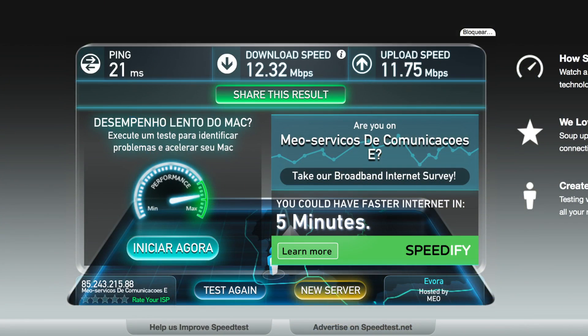So let's move on to the speed tests and see if it is worth it or not. The first test on WiFi using Speed Test: we got, as you can see on screen, 12 megabits of download and 12 megabits of upload. And I also used an application which I forgot to mention but will mention now, which is iPerf.